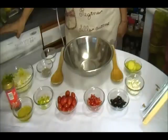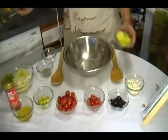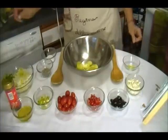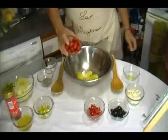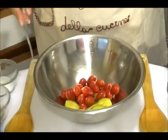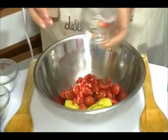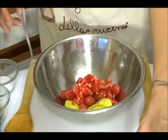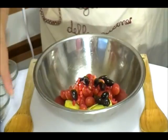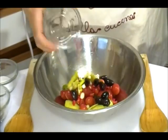Let's start to make this salad. We start with 1 cup cucumber, 1 cup cherry tomato, 1 large red bell pepper chopped, 1/4 cup olive, 1/4 cup green onion chopped.